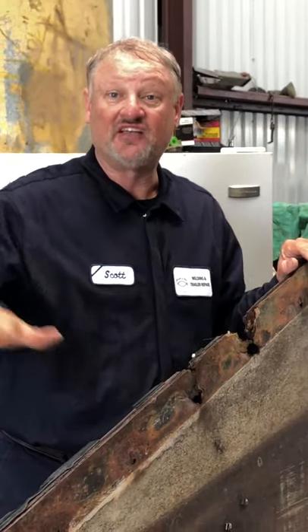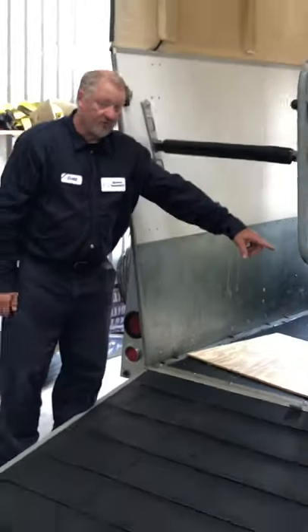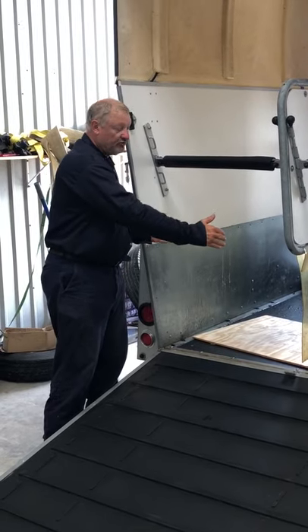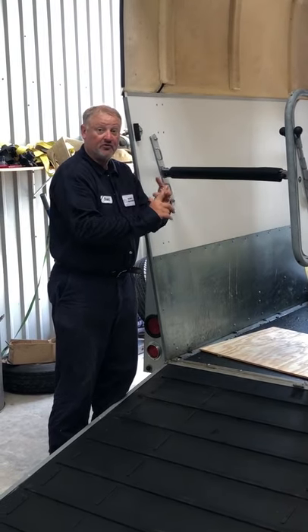The floor will begin to flex when the horses go in there. Is this a major problem? Is it going to break? I'm not smart enough to tell you that. But I can tell you that if you do a layover, this board will go away and your floor will no longer sit on the frame. When this floor starts to flex, it pulls from the bolts. When it flexes in the middle, it pulls away from the bolts and will begin to pull the bolts through the wood.